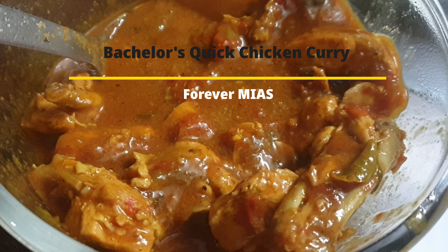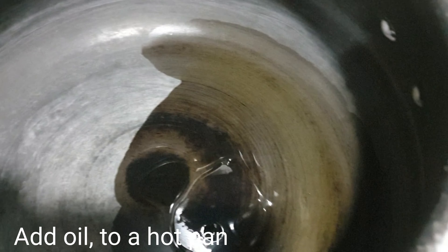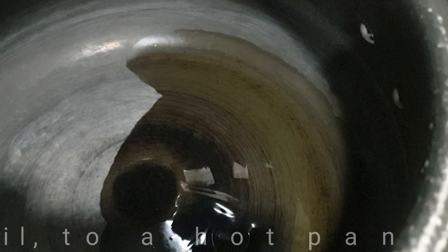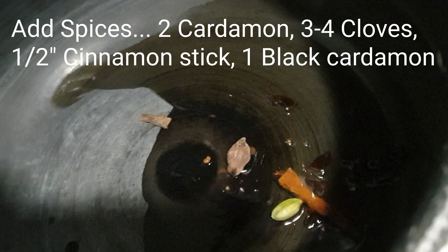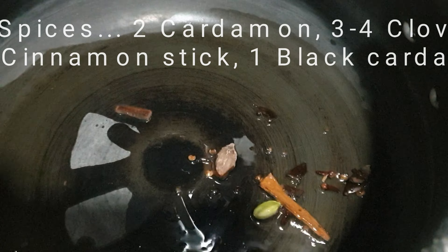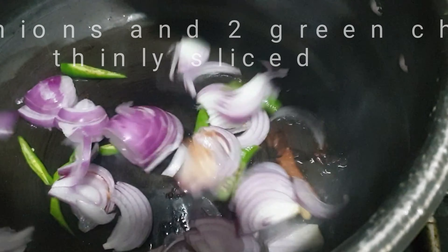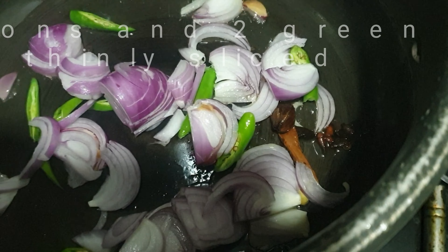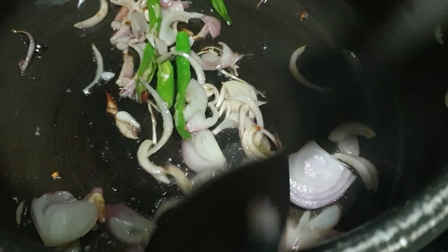Today we are going to make a quick chicken gravy. To a hot pan I'm adding oil, and once the oil is hot, I'm adding all the garam masalas — two cardamom, three to four cloves, half an inch of cinnamon stick, and one black cardamom. Allow the garam masala to splutter, then add roughly chopped two onions and three to four green chillies.